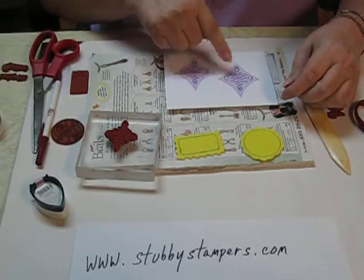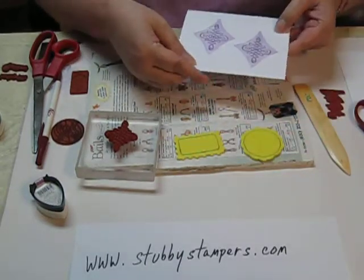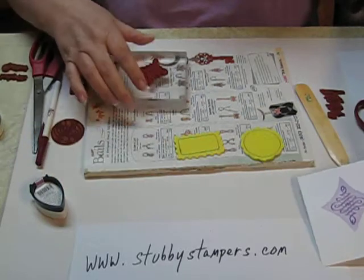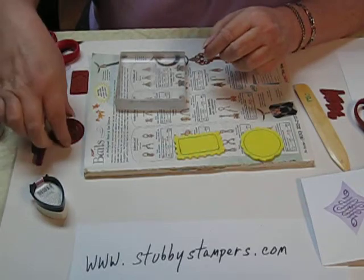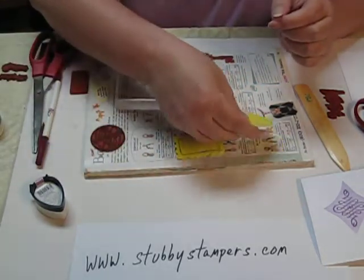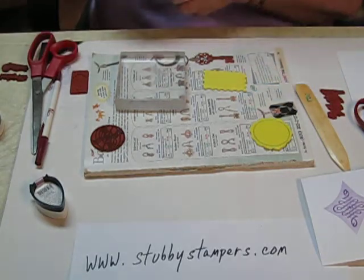Now you can take any greetings you want and stamp around the shadows, or anything else you want to do. Let's show it with a different shape — let's do the postage stamp one.